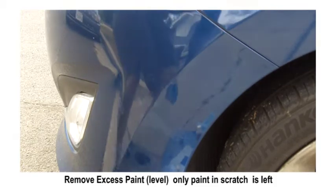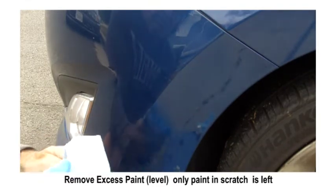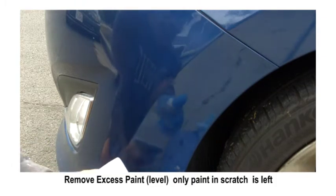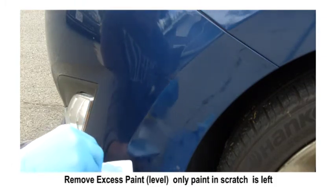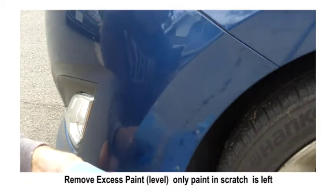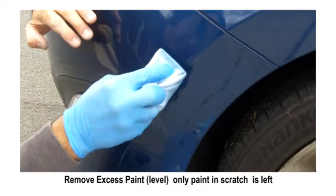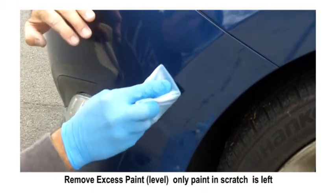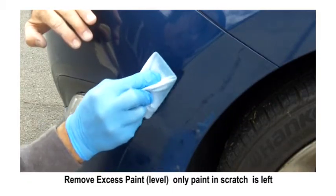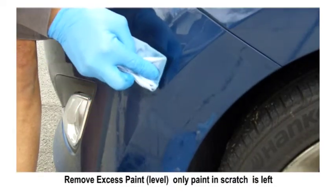Now we're going to remove the excess with the leveling solvent. We've got our chamois and we wrap it around the blue plastic backup card. This gives us a nice flat surface to lay down on the surface. You dampen the whole chamois with the leveling solvent — there's really nothing to it. Basically all you're doing is removing all the excess paint sitting on the surface and leaving the paint only in the scrapes, scratches, and chips. You want to always try and go in the same direction.